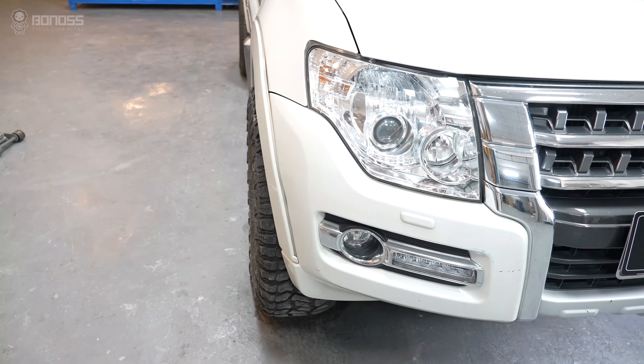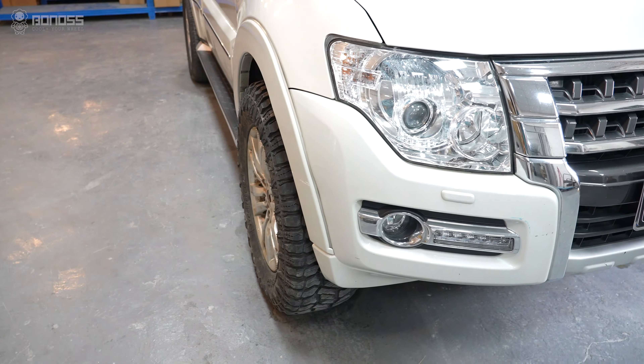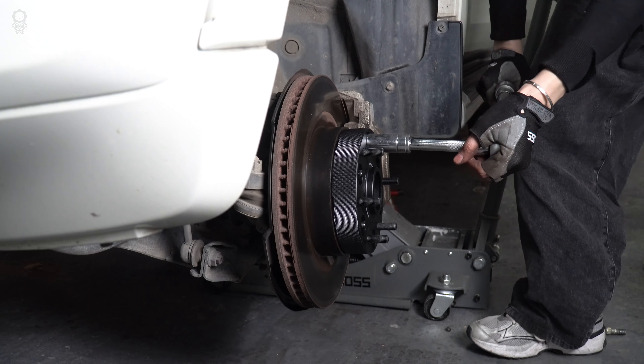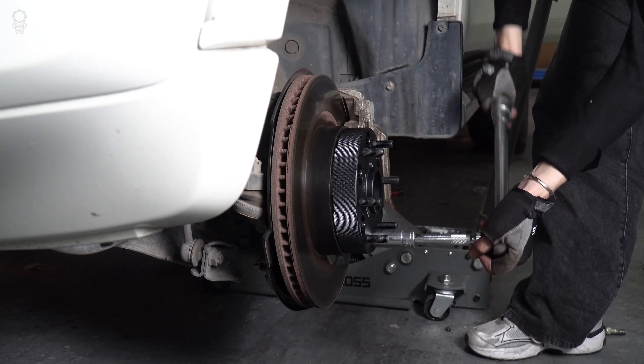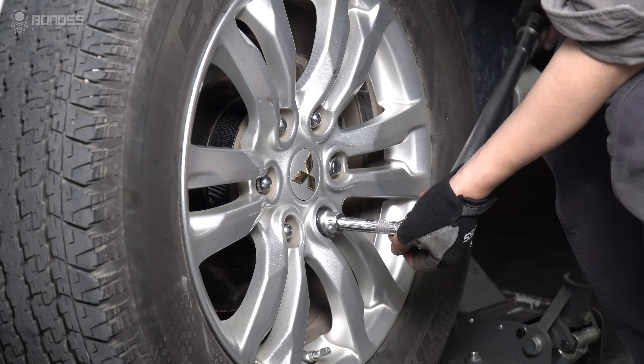In fact, Mitsubishi wheel spacers make no difference compared to wheels with a negative offset. When the wheel bolts are correctly tightened, they will stretch elastically to keep everything in the right place. If they are torqued properly, they will never come off.